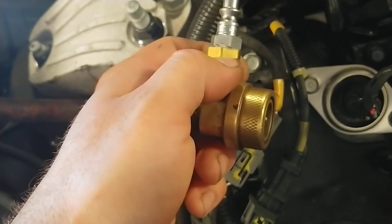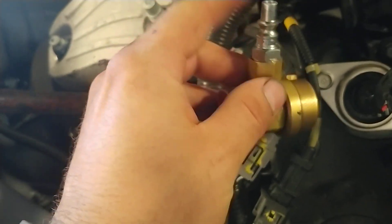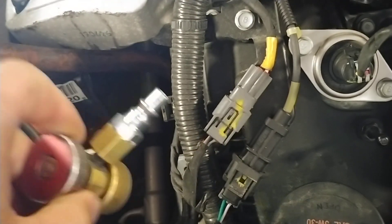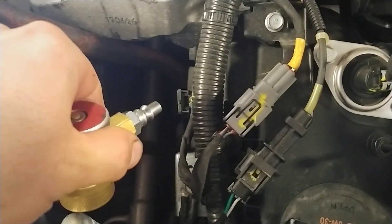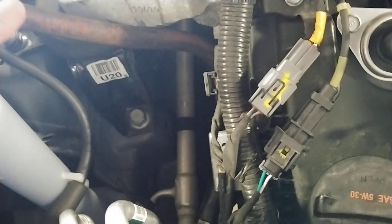In order to do this properly, you're going to need a fitting for your airline, then you're going to tap the coupling for your airline and for your fitting. Then you can just attach your airline and it'll give you a connection point. After that, you plug it onto the high side or low side depending on which coupling you use, and plug your hose onto it — it will add shop air into the system so you can find a leak.